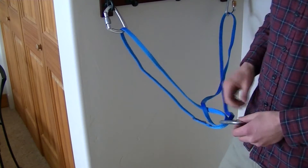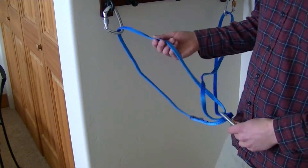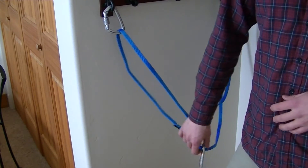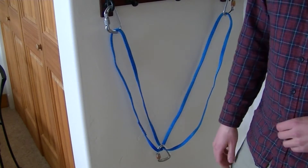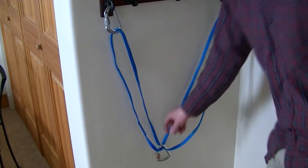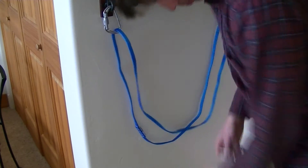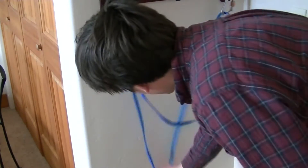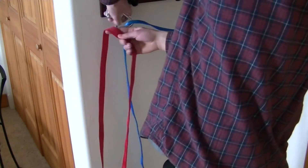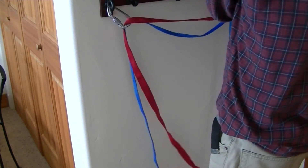I had some comments that this wouldn't be a very redundant anchor, which is true — if your webbing failed or your carabiner failed then that would be it for the anchor. I don't think there's too much reason to believe that they would fail, but it's always better to be safe than sorry. So if you'd like, you can make the anchor more redundant just by adding a second piece of webbing and basically building the same anchor but with double the webbing.